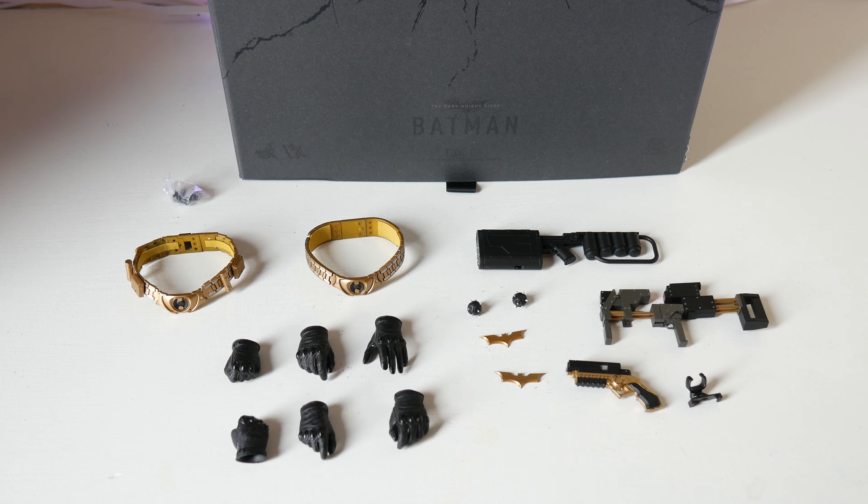Let's go ahead and open it up to see all the accessories that it comes with. Here are some of the many accessories that come with Batman — that's one thing I love about this figure, it has tons of accessories. And this isn't including the extra head sculpt, the extra mouthpieces, and the beautiful detailed stand that I'll get into later in the video.